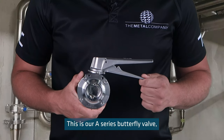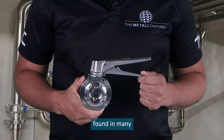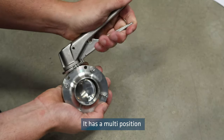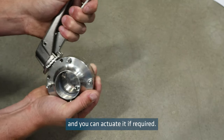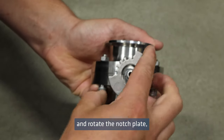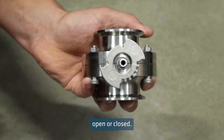This is our A-Series butterfly valve, which is completely interchangeable with the Keystone F-250 valve found in many processing plants in New Zealand. It has a multi-position lockable trigger action handle allowing for flow control, and you can actuate it if required. Alternatively, you can remove the handle and rotate the notch plate, resulting in a two-position handle — open or closed.